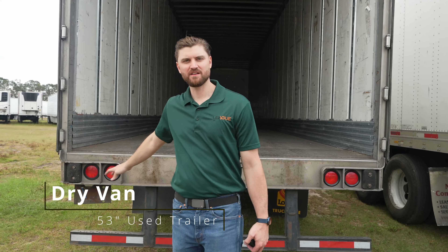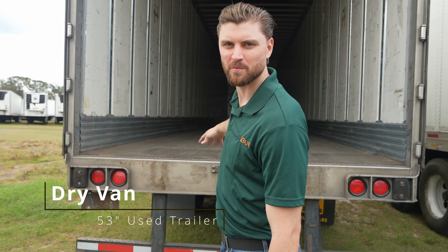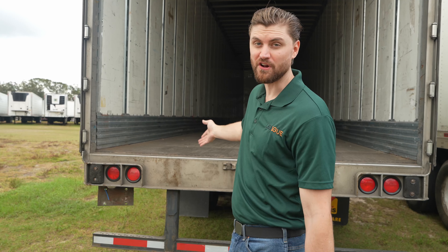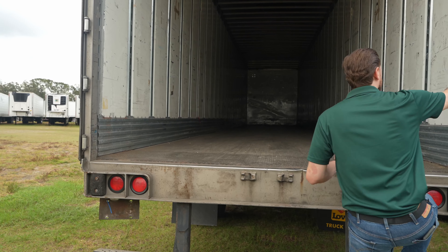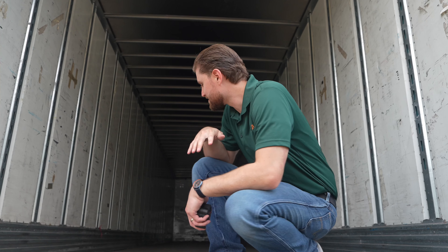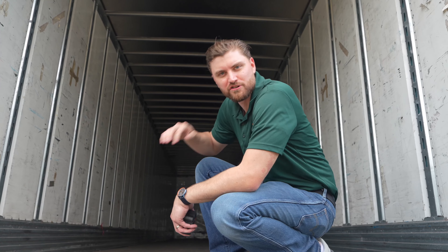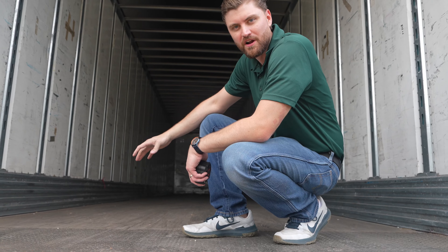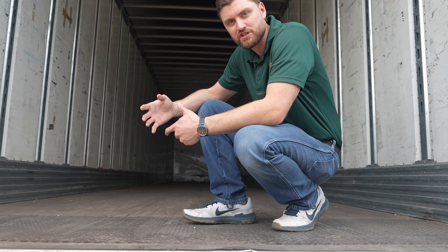Here we have a 53-foot used utility trailer — a dry van. We're going to jump in and get the specs, see if the height differs from the reefer unit even without a load chute. One thing right away: if you're ever going to buy a trailer, get some handrails — it's very hard to get in without them. This is a wood floor trailer, unlike the reefer that had an aluminum floor, which may affect the height measurement.